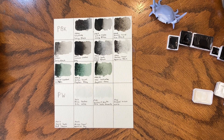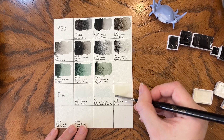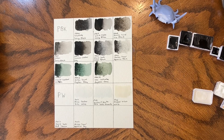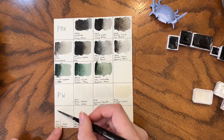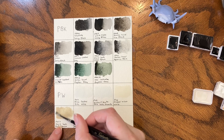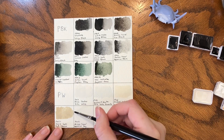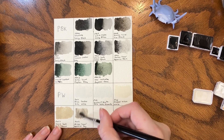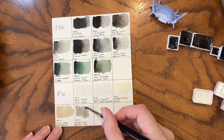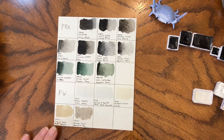Then we have Michael Wilcox White, which is another PW6. The Michael Wilcox one has more of a cream undertone — it is almost like a buff titanium. Then we have actual Buff Titanium by Daniel Smith, which is PW6.1. I love buff titanium; I use it a lot in my beach pieces. And then we have Aquarius Gray by Roman Small, which is another PW6.1, but it's a gray rather than the sandy neutral color of buff titanium. So let's let this dry and go over my favorites.